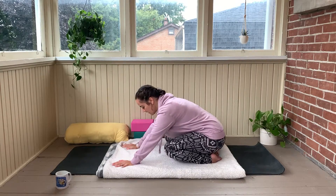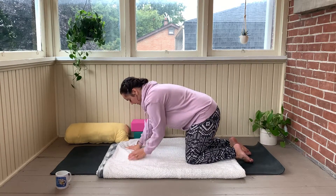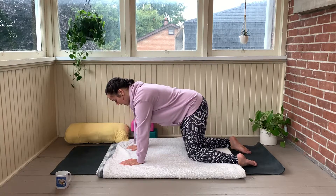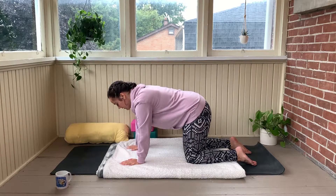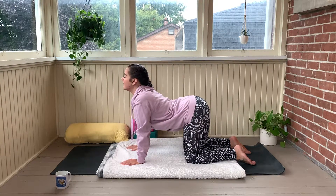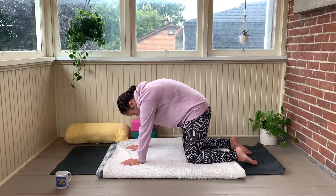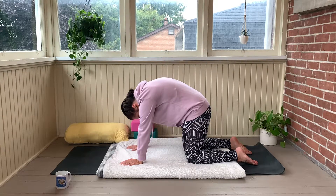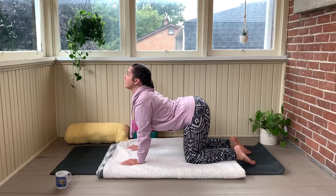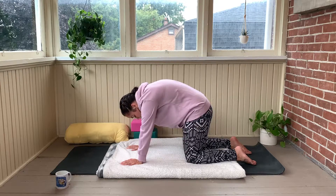Making your way into tabletop position, coming onto your hands and your knees. Take a few rounds of cat and cow pose here to check in with the spine. On your inhale, feel the belly drop, the gaze looks up towards the sky. On the exhale, starting at the base of the spine, pressing into the hands and knees, press the shoulder blades up, tuck the chin in towards the chest. Again, inhale, drop the belly down, gaze looks up towards the sky. Exhale, starting at the base of the spine, rolling up, press the shoulder blades up.